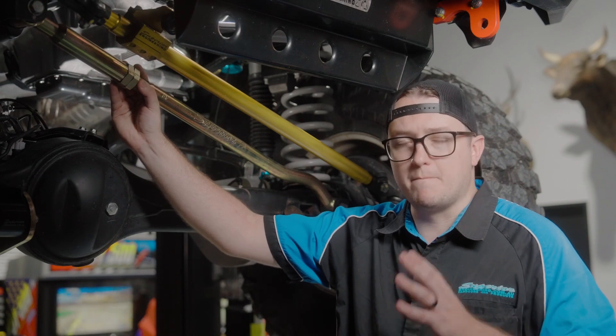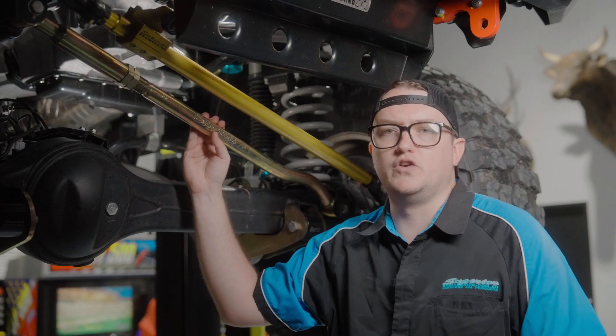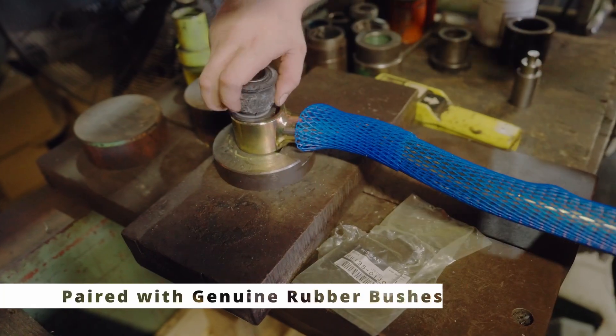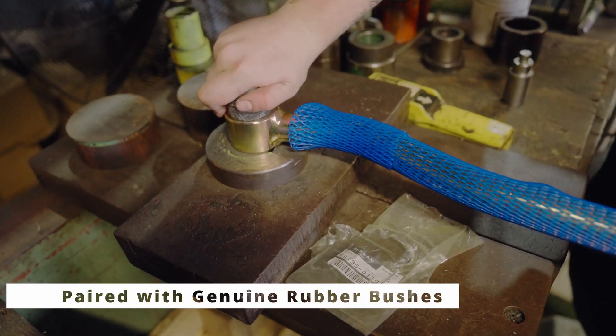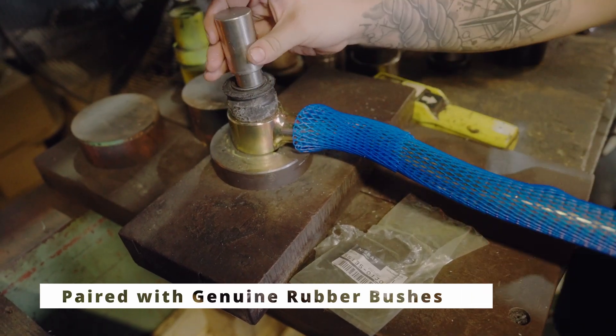Another key component that makes sure those threads don't rust out is the SA5 zinc coating that we've been using on these for the entirety of our business life. That SA5 zinc coating is the ultimate in corrosion resistance on any steel products.